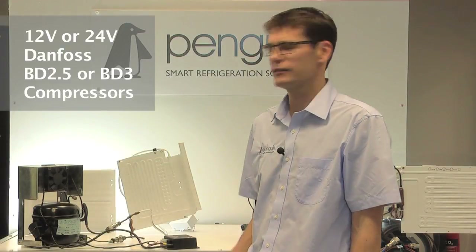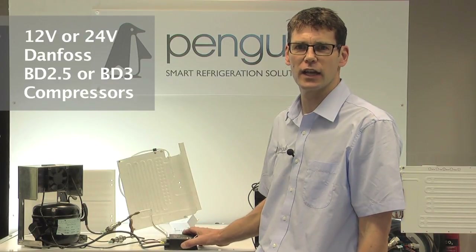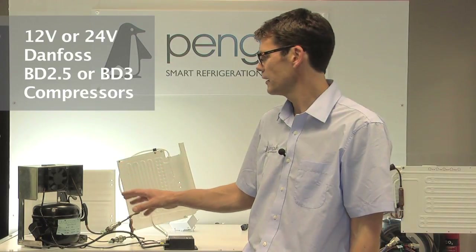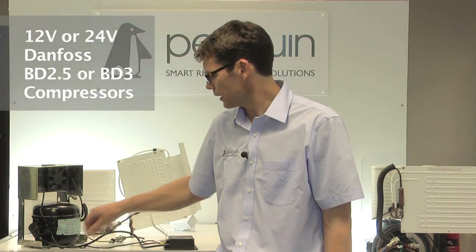This Penguin video is to show you how to identify, test, and if necessary change the Danfoss controller for the older style 12 or 24 volt compressors, which are normally identified by being a bigger unit and having a cable connecting the controller via a four-pin plug onto the compressor.